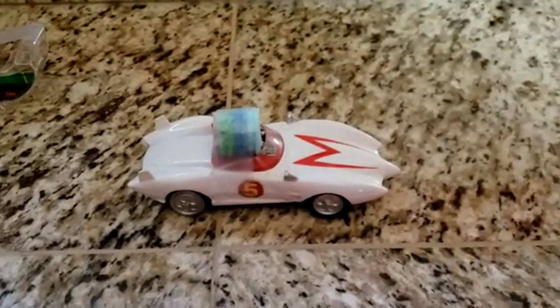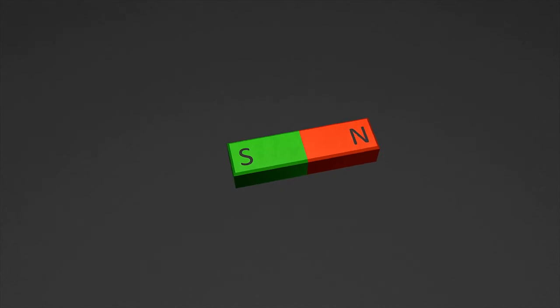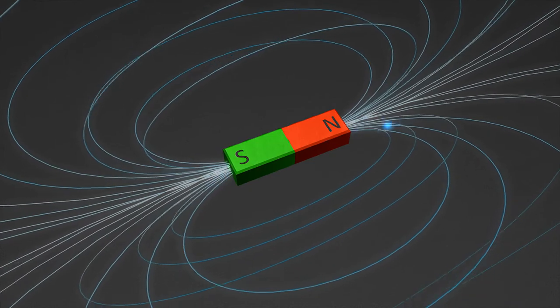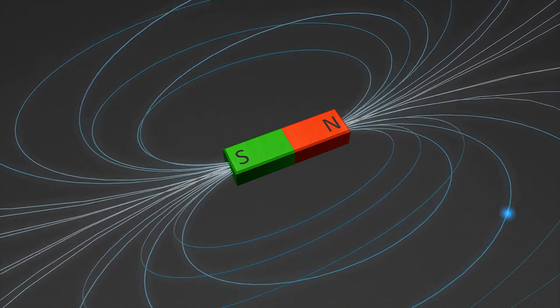Magnets have an invisible magnetic field around them that attracts other magnets and magnetic materials. One end of a magnet is a north end, the other end is a south end. Similar poles repel each other, while poles that are different attract each other.